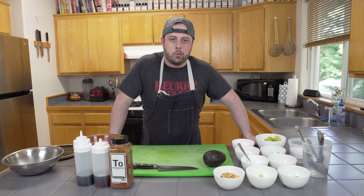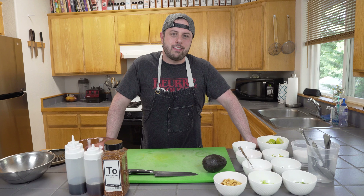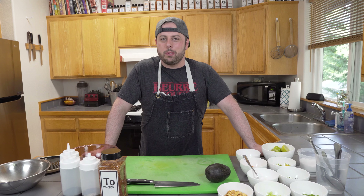Hey, I'm Chef Aaron Fish, and this is Fish Food, where we make approachable, tasty snacks. And today, we're making ahi ceviche with purple potatoes.